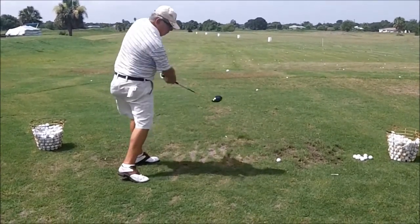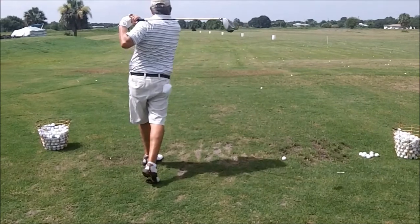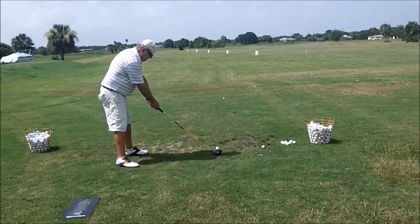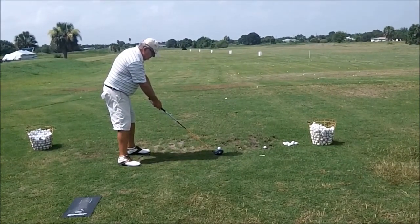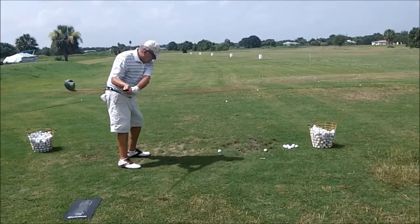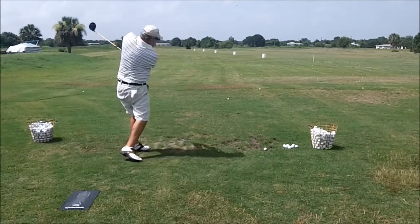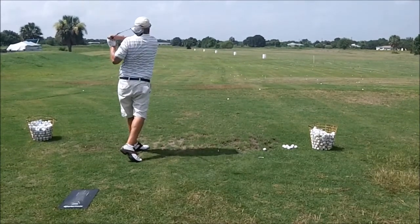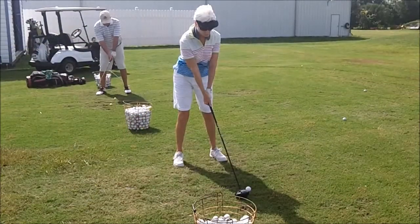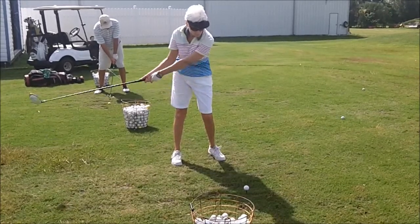Big drive here with the legs — very nice. A lot of power in that swing. Once again, the hands are out a little too far. Good motion, nice square setup, club's going back low and slow. Little too far to the inside maybe, but not bad.